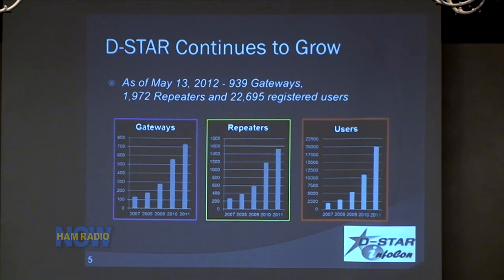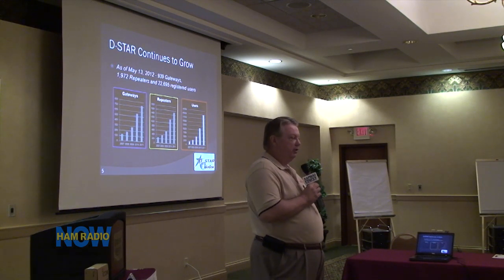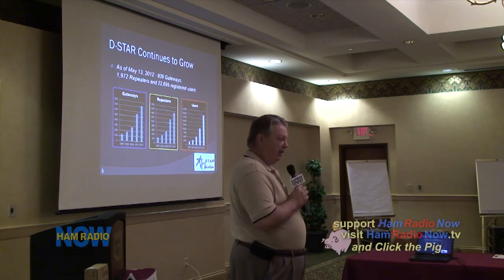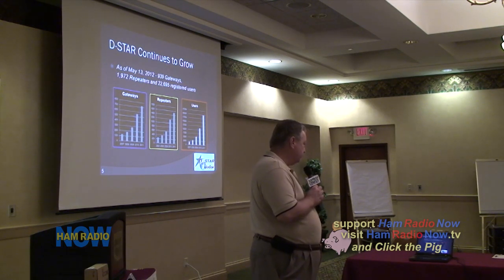DSTAR continues to grow. Through the end of last year, the number of gateways, repeaters, and users has continued to grow. Currently there are about 22,000 — almost 23,000 — registered DSTAR users around the world, growing at a rate of anywhere between 30 and 50 percent per year. Almost 2,000 repeaters are now on the air around the world, and over half of those are in the U.S. A gateway may have one to up to four repeaters attached to it.